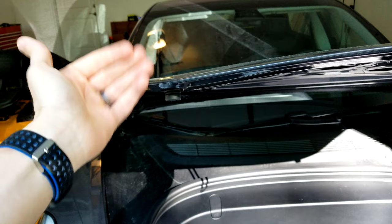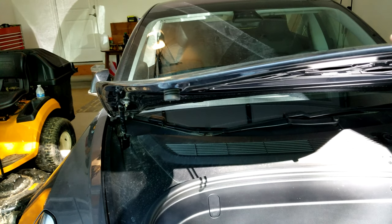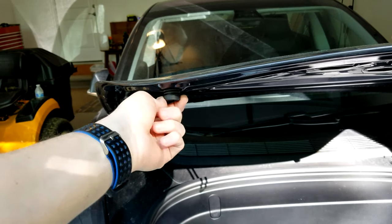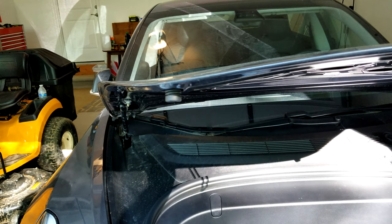Or if you want to tighten it, this part of the hood will now go down lower. So I'm going to adjust these and see if I can even out that panel gap.